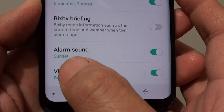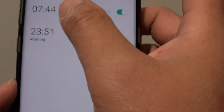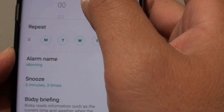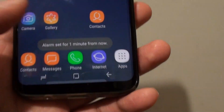When you go back, you can see here the alarm sound has now been set to sunset. Tap on the back key and then tap on save.